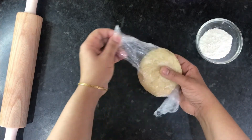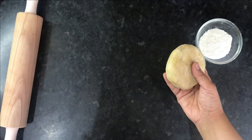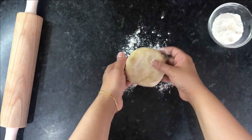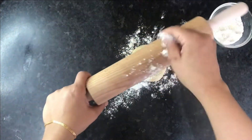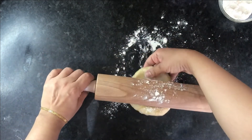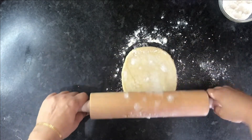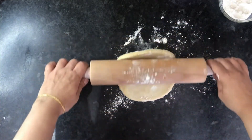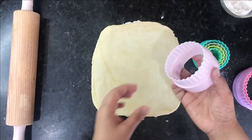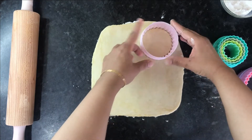Unwrap the cling film and dust your work surface and rolling pin with some flour. Then roll out your dough to a thickness of around an eighth of an inch, turning it as you go so it doesn't stick to the work surface.